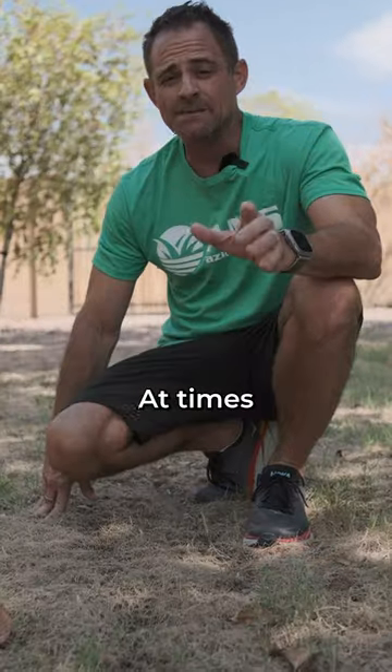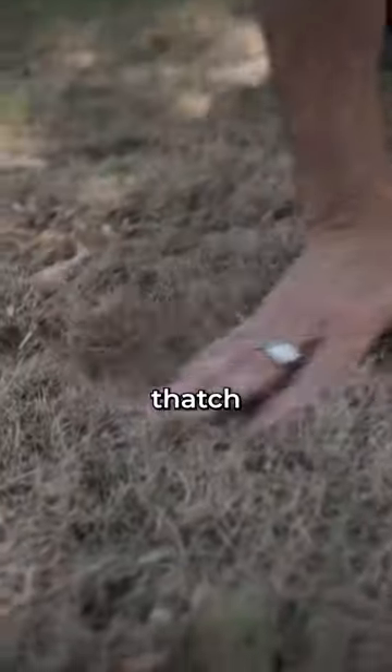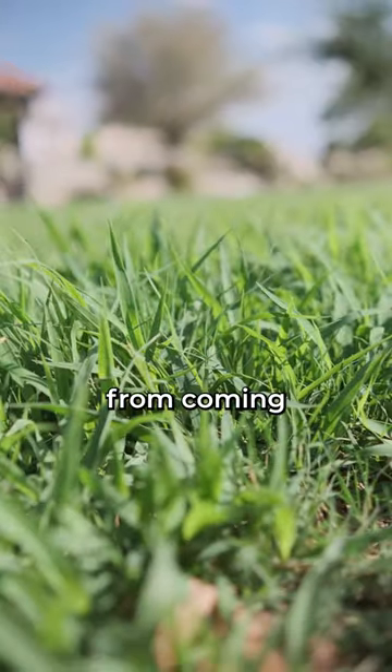Does your grass look terrible right now? At times, that issue could be a layer of thatch that's preventing the Bermuda grass from coming back.